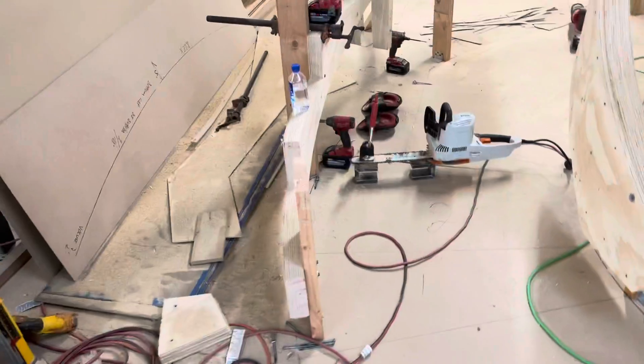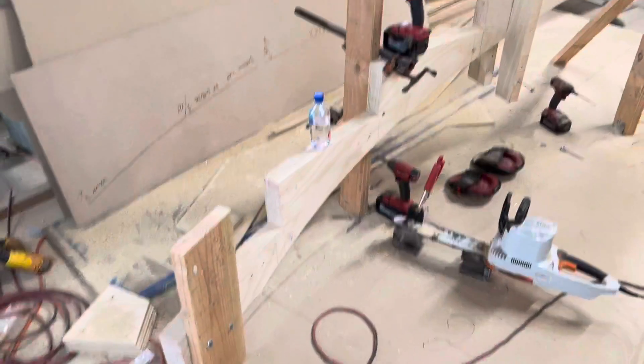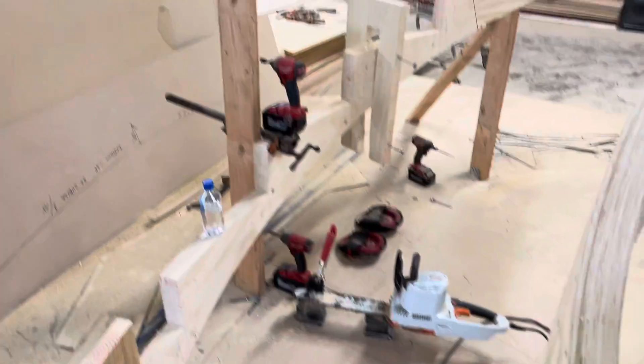There it is guys. I started cutting it out. I use a chainsaw for the tread, and a saw saw for the risers.